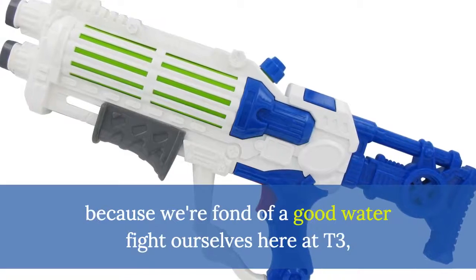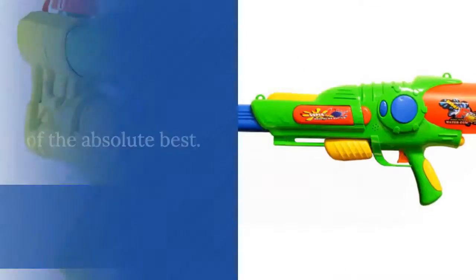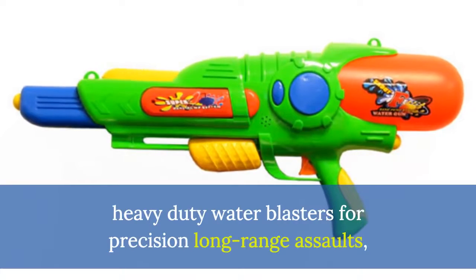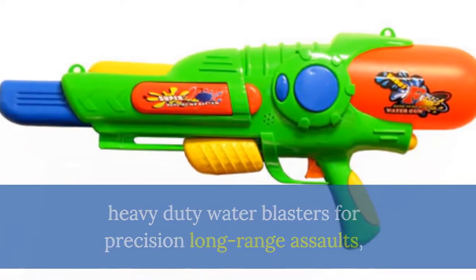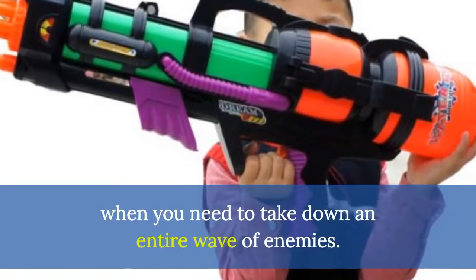And because we're fond of a good water fight ourselves here at T3, we've filtered through the lot of them to deliver you a selection of the absolute best. We've got small, compact and highly portable shooters, heavy-duty water blasters for precision long-range assaults, and even hose-connected H20 artillery pieces for when you need to take down an entire wave of enemies.